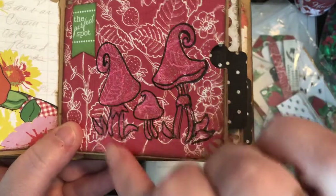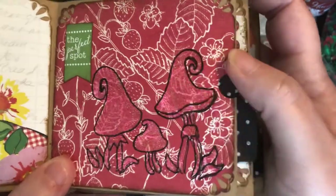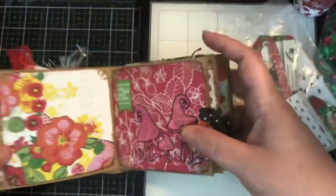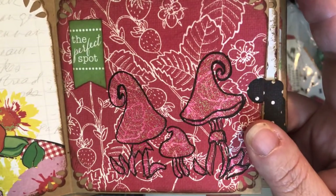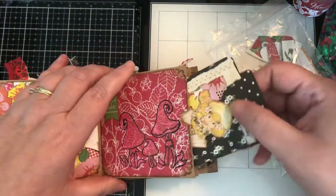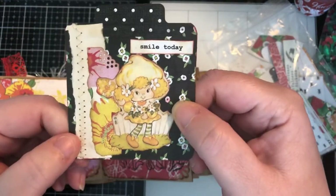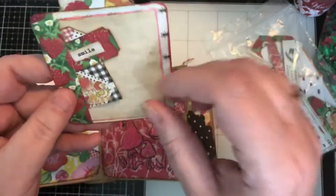These are mushrooms that I stenciled on with Bow Bunny glitter paste — it's really textured and kind of glimmery. It says 'The Perfect Spot' and I outlined that with a black pen which really sets it out, otherwise you couldn't see it. I think it's really cute. Another hidden spot with a journaling card that says 'Smile Today' — this is Lemon Meringue, I think. On the back is a tiny tuck spot.